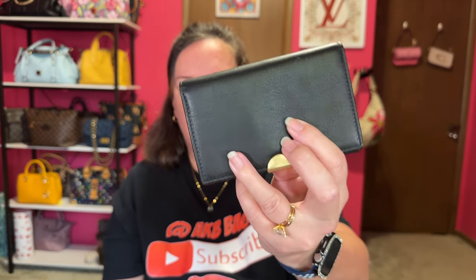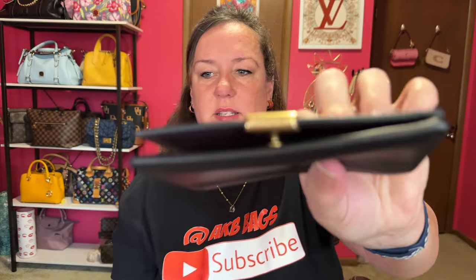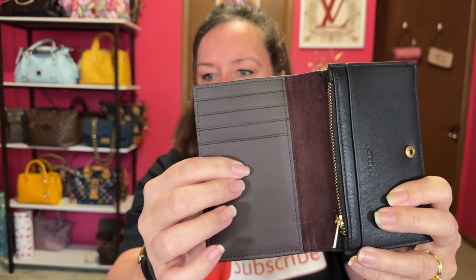This next one is a retail wallet and I believe it's called the Dreamer wallet. It is the softest leather that I have in a wallet. It has a back pocket, a little gold Coach logo, four card slots, a slot behind the zipper, a spot for change, and an additional spot for cards or cash. This is a very nice wallet. Let me pull out the tag — it is the Dreamer Card Case. This is some really nice, super soft leather. Highly recommend this wallet, and that was a retail piece.